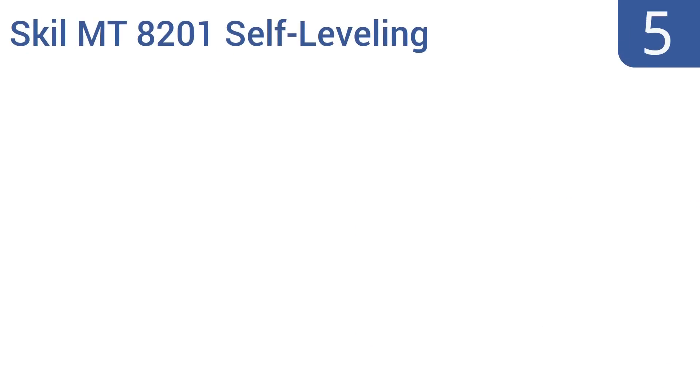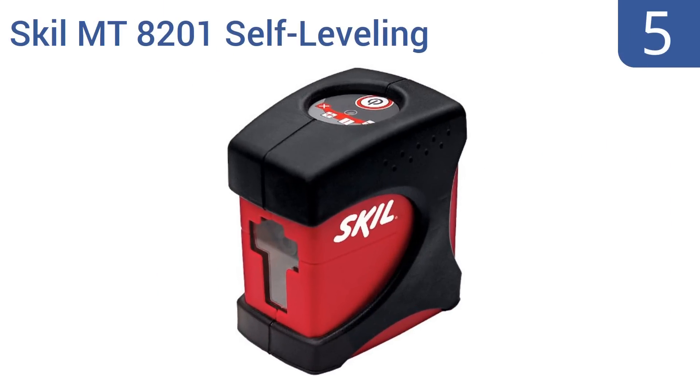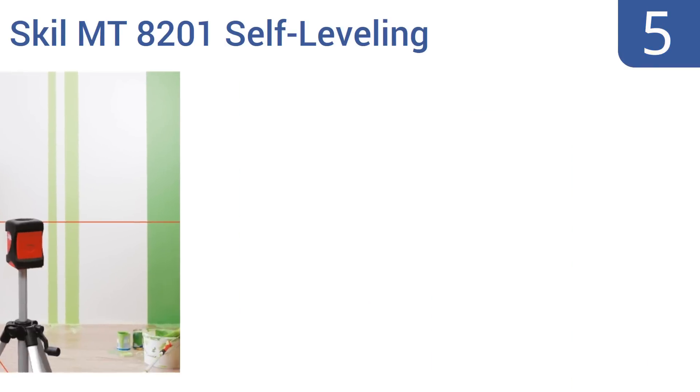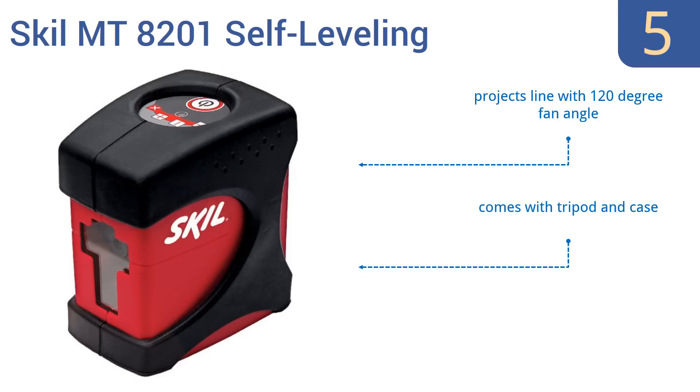At number 5, the Skil MT8201 Self-Levelling Cross-Line Laser Level has an automatic out-of-level sensing feature that means human error is all but a thing of the past. It's a perfect unit to assist in the placement of tiles. It projects a line with a 120-degree fan angle and comes with both a tripod and a case. It runs on three AA batteries.